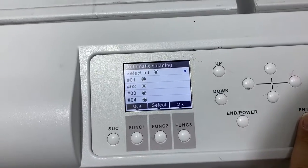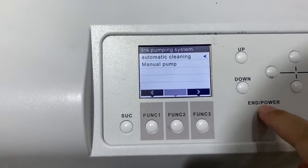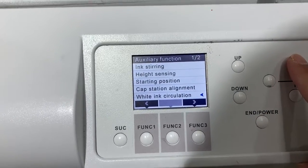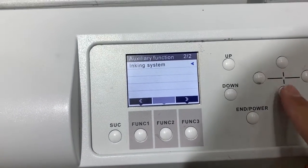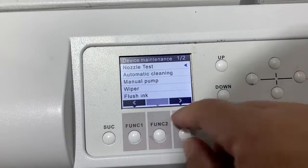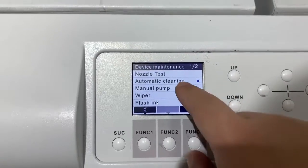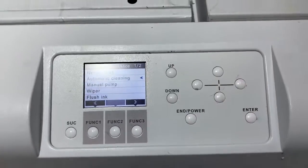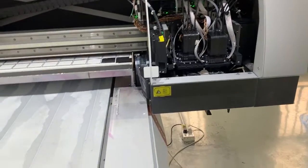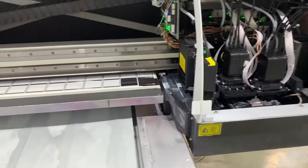Then go to the clean function. Select this one — the clean function. The cap top will clean the print head.